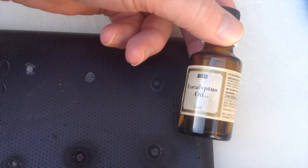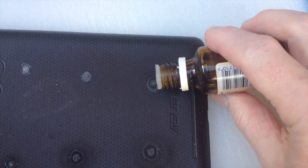Hi there, this is Fixed It. We're now on to the fourth dot of superglue on my Nexus 7 case. The next thing I'm going to try is eucalyptus oil. I've applied the eucalyptus oil and now I'll work it in with the point and see if it makes any difference.